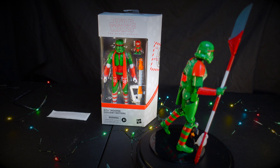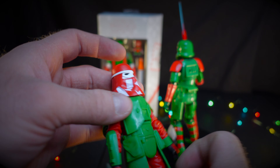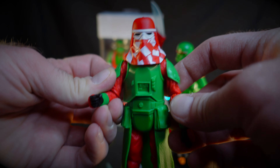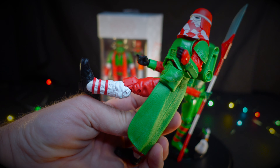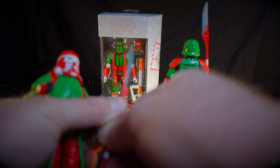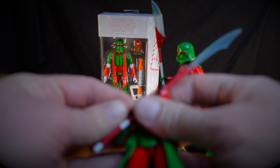Let's pop this Snowtrooper out — oh, he's got the backpack on too! The Stormtrooper had a hole for one but didn't include one, but the Snowtrooper does. There's a little paint error on the back — not a big deal, no one's going to see it. I love this candy cane colored scarf, and oh my gosh, he's got matching candy cane Santa boots! How fun are these? I am going to have so much fun. Definitely follow me on Instagram — I have a feeling I'm going to be posting a lot of these guys getting into holiday mischief.